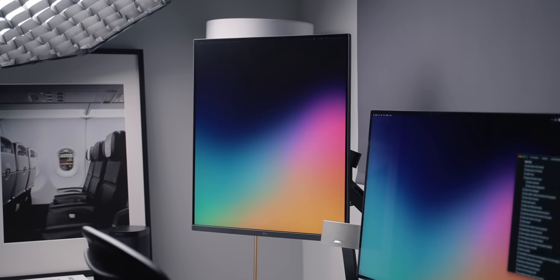Hey everyone, Oli here. I did a video on the LG Dual Up at the beginning of June and it did surprisingly well. It looks like a lot of you are interested in this quite unique monitor. I've been using it over the last month and wanted to do a follow-up video, share my experience, some things I've learned, some issues I had, and just go over the monitor itself.